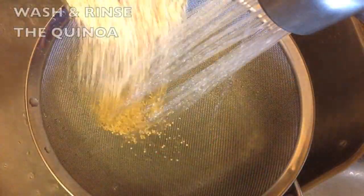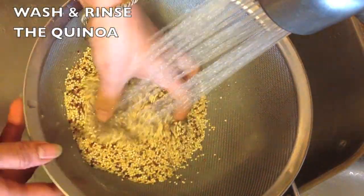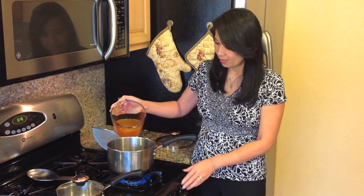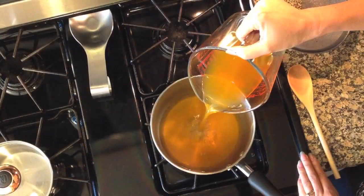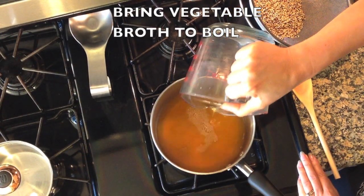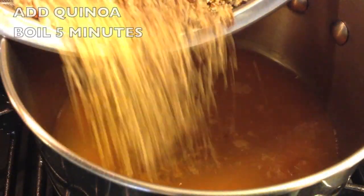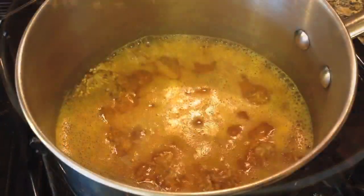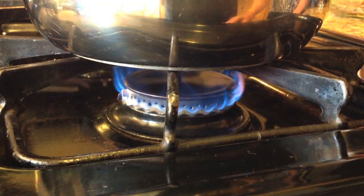If you would like this delicious recipe please visit our website. First wash and rinse the quinoa. Now in a medium pot bring the vegetable broth to a boil. Add quinoa and return to boil for 5 minutes.